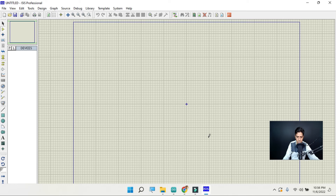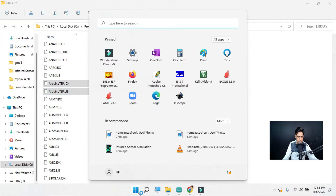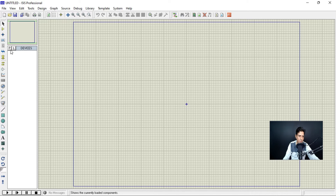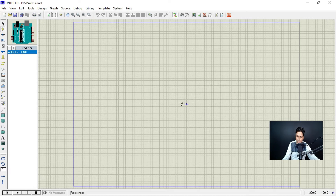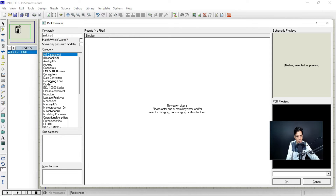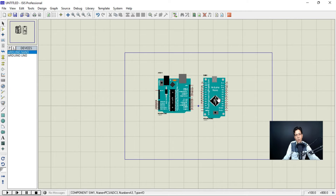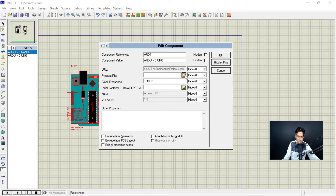Now close Proteus and open it again. Once it restarts, it's time to pick up the Arduino library. Just type 'Arduino' in the search box. Now you can see we have Arduino Nano, Arduino Mini, Arduino Mega, and Arduino Uno — you can pick any library. Click OK. This is the library — you just need to use it. It's that simple. For example, pick Arduino Nano, then click OK and place it in your schematic.